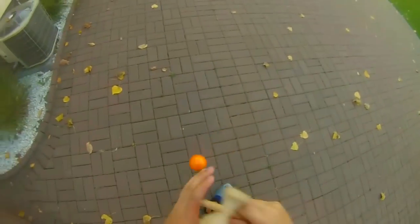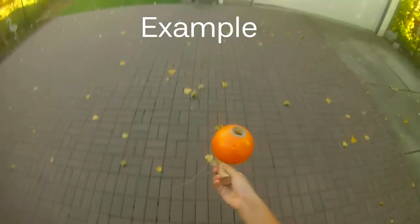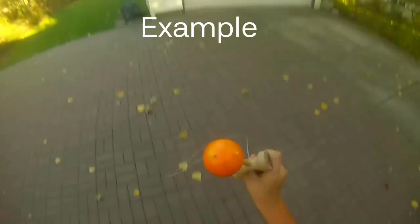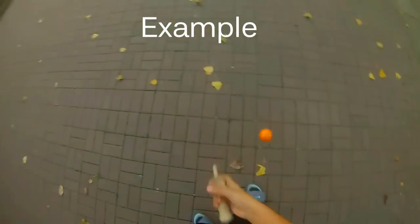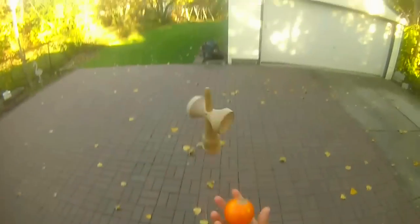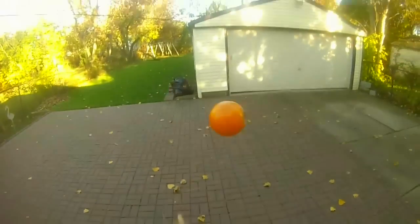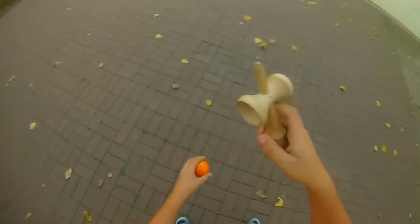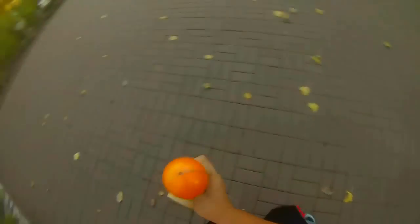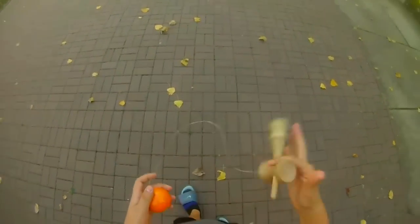Alright guys, next tutorial is how to juggle to spike. I'm not a complete expert on it — I can get it, just not every try. But a lot of you have been asking, so I'm going to teach you. I know how to do it, I'm just not that consistent with it. Let me get one. There, that was one right there. I can get them, so don't worry, I know how to do it.